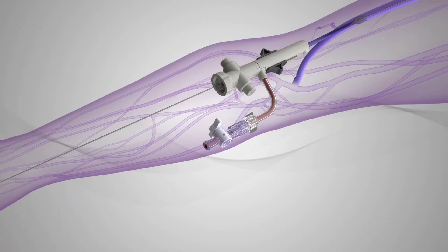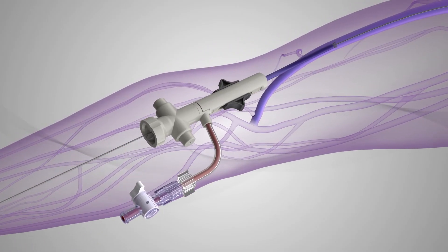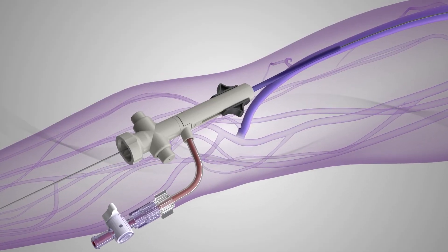After treatment of the venous outflow, the Inthril sheath funnel is recaptured by placing the black tabs in the distal position.